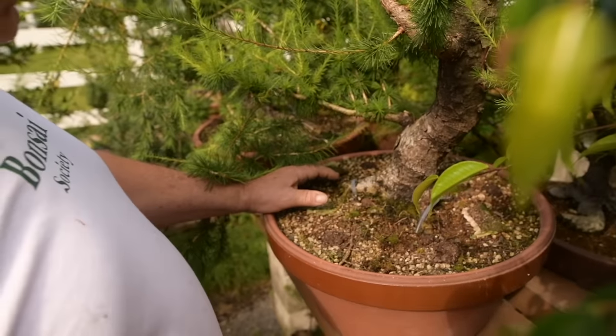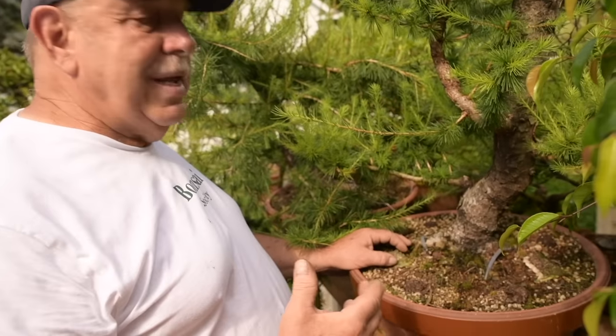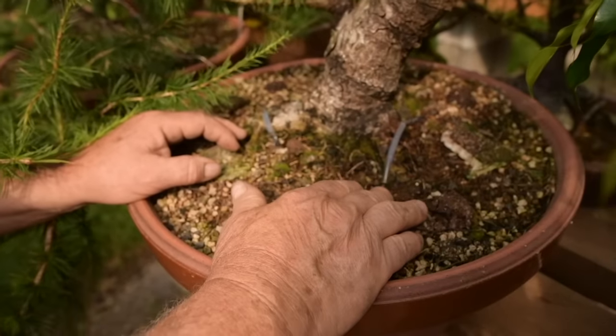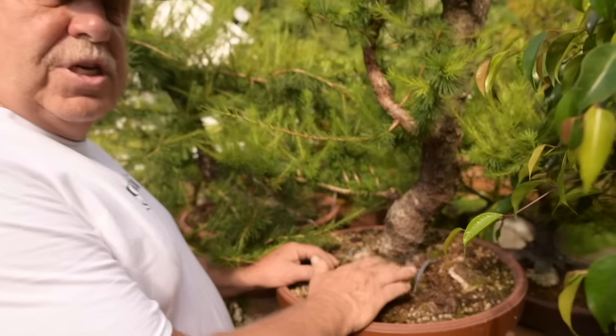You can get just as much enjoyment with growing native trees or trees from Europe or other countries as you can with our own native species. These European larch and also Japanese larch are just as hardy as our native larch here in Canada.